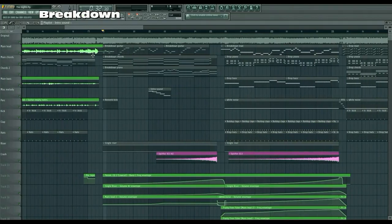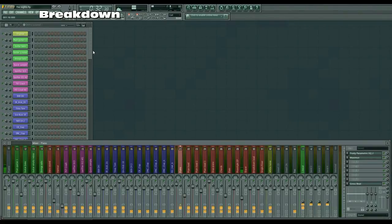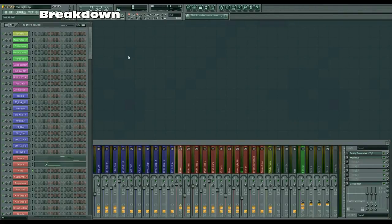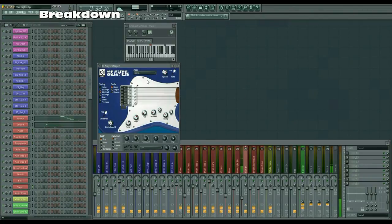Then onto the breakdown. We have this guitar part here, which I didn't record — this is made with Slayer because I couldn't get those notes exactly as I wanted. I took a Slayer preset, I don't remember which one, and modified it to sound like this. You can copy it or just download the project as I mentioned.